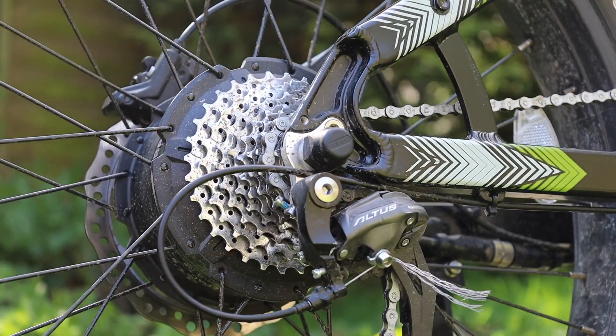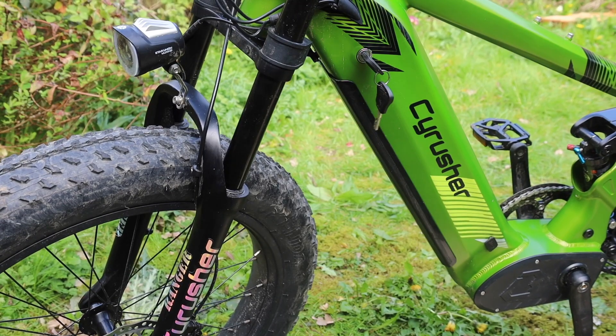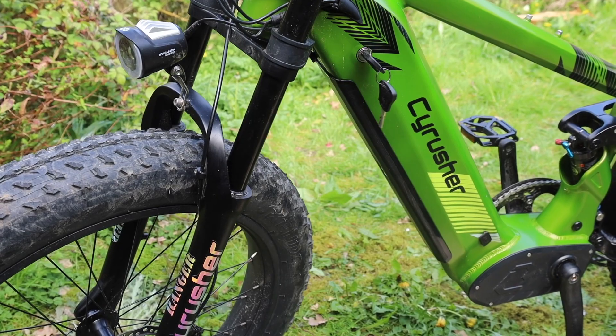The motor is a 750-watt rear hub, electronically limited in some regions such as the UK to 250 watts. The battery is 52 volts, 20 amp-hour LG lithium — that calculates to about 1,040 watt-hours — so the power really lives up to the appearance of the bike. The battery takes five to seven hours to charge, is good for 800 cycles on paper, which is pretty standard, and is IP65 waterproof.